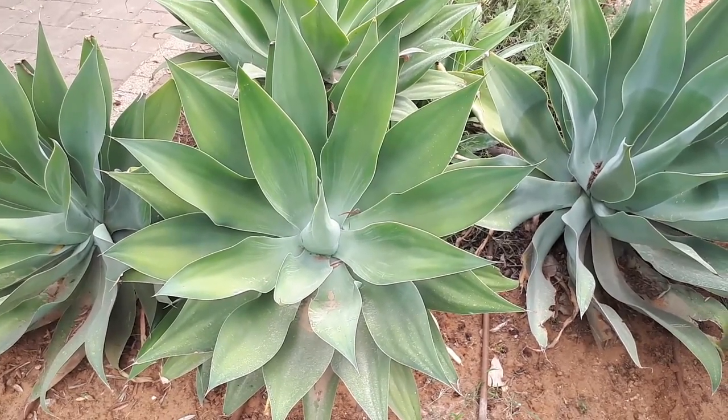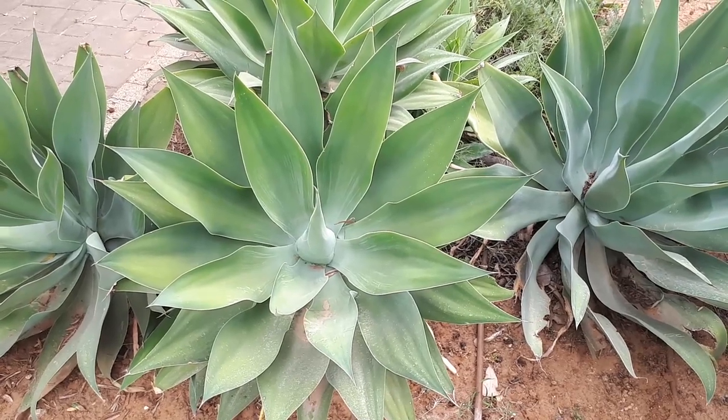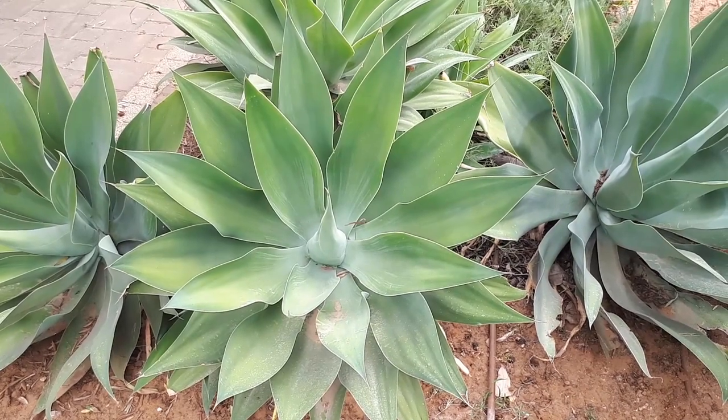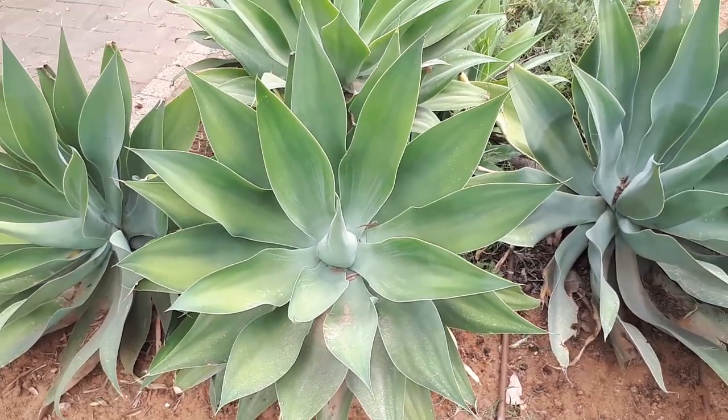The leaf colors are green and can also be variegated — green with yellow or green with white, usually with yellow. Very rarely it can be white, at least as what I saw.